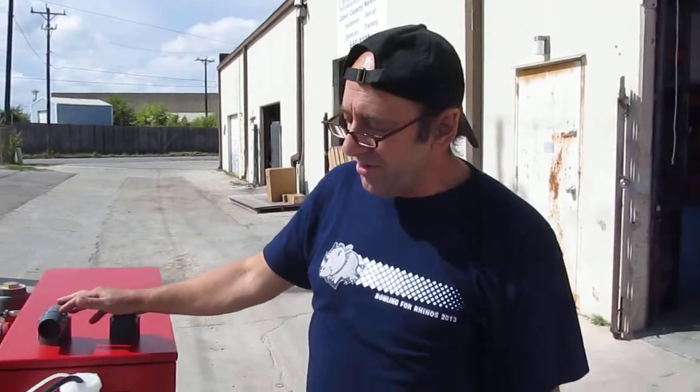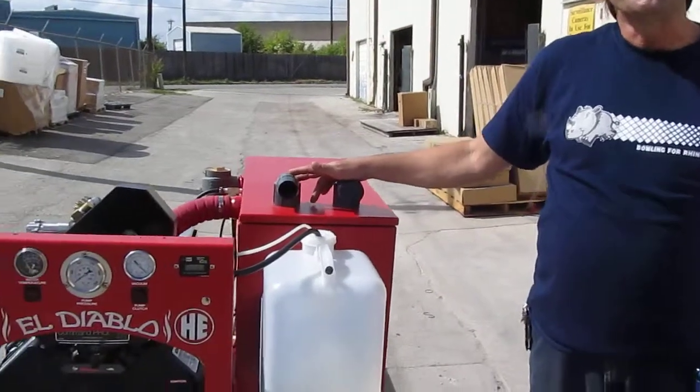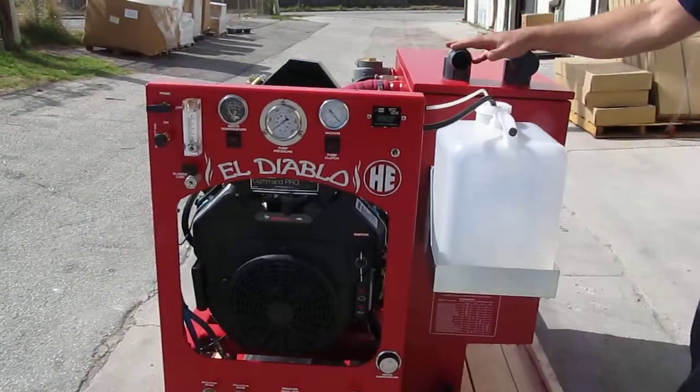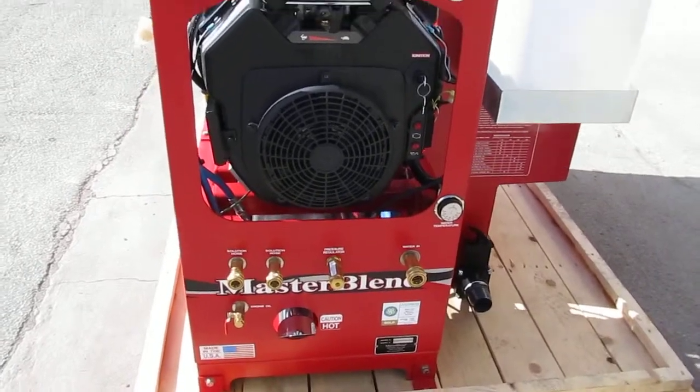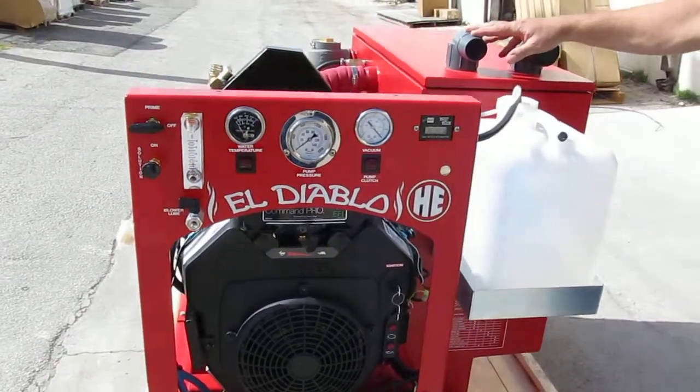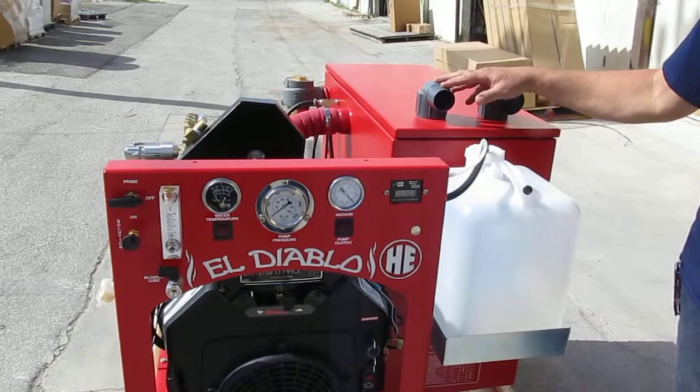Hi, this is Ken with Steambrite Supply. We're here to introduce the new El Diablo. Finally, at long last, Master Blend has introduced the unit with a heat exchanger that has the performance, ease of maintenance, and reliability you've grown to expect from an El Diablo.